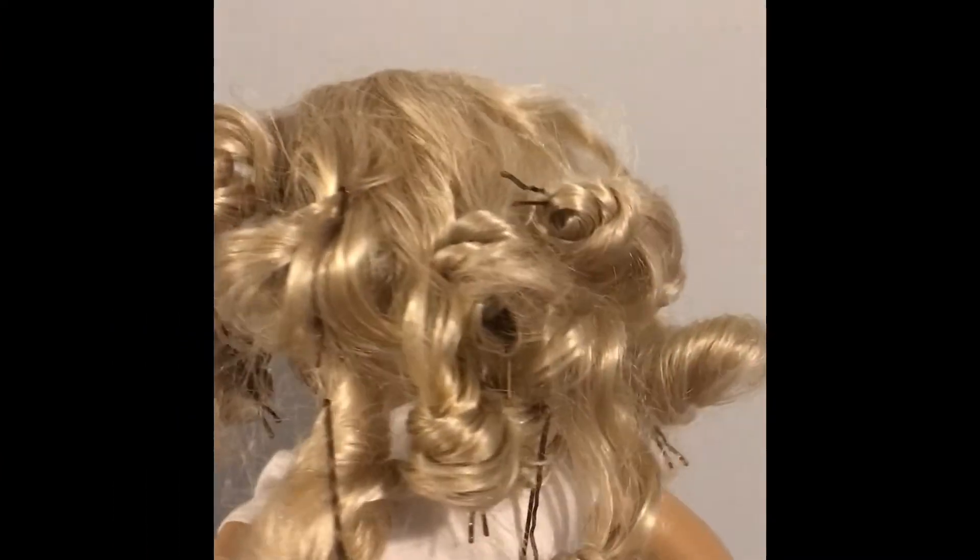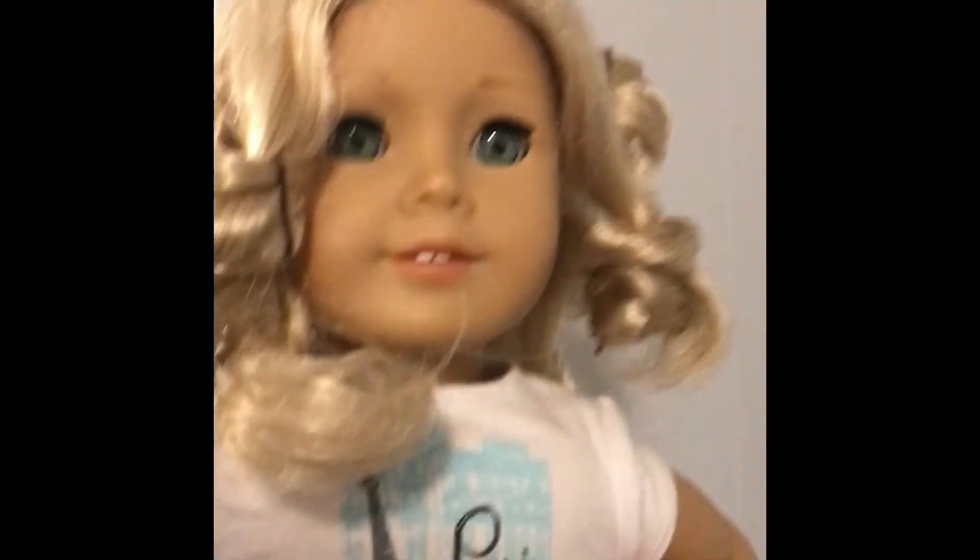This is Caroline's head all done in curlers, and I'm going to leave it in for the night and show you the finished product in the morning.